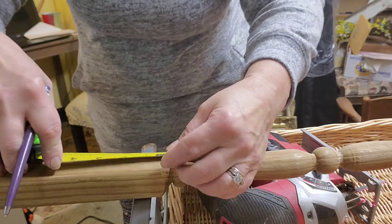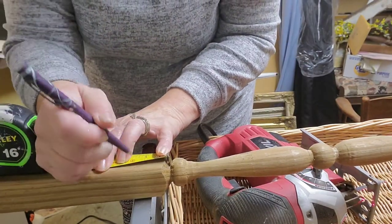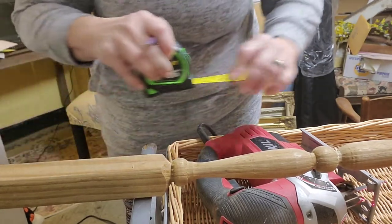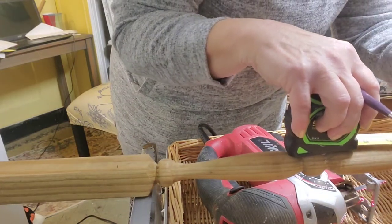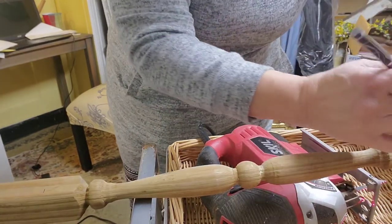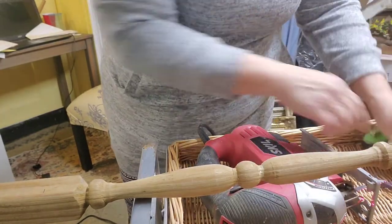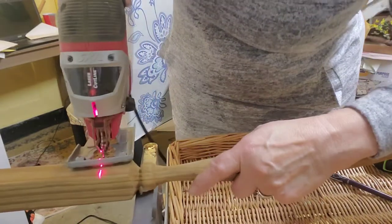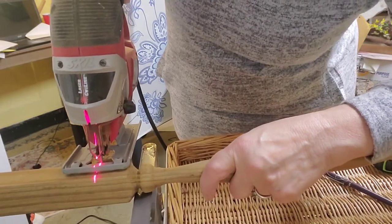Here are the curvy spindles. I measured down about an inch and a half from the last curve and decided to cut on either side — those will be the spindles for the ladder. I used my jigsaw and it cuts through with no problem.